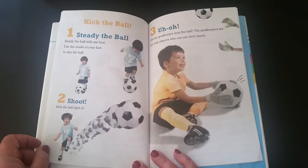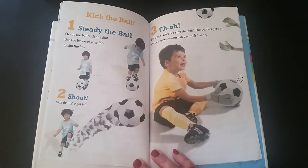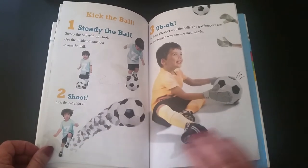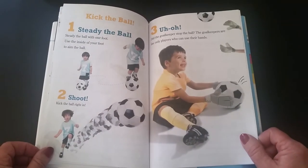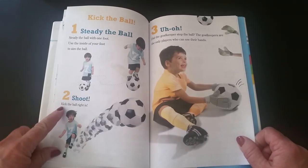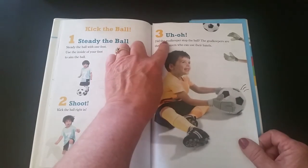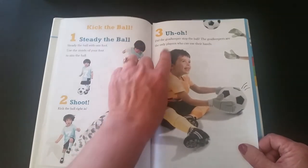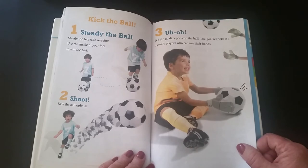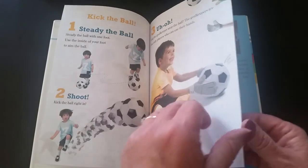Kick the ball! Number one: steady the ball with one foot, use the inside of your foot to aim the ball. Number two: shoot — kick the ball right in! Number three: did the goalkeeper stop the ball? The goalkeepers are the only players who can use their hands.